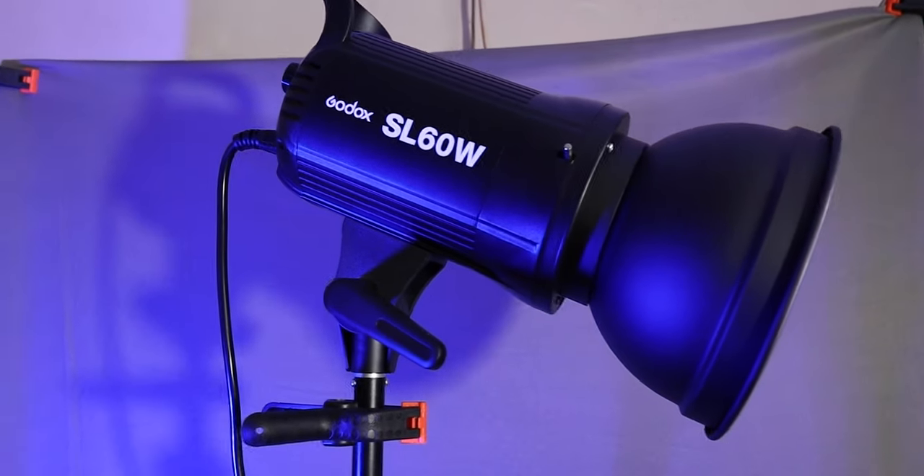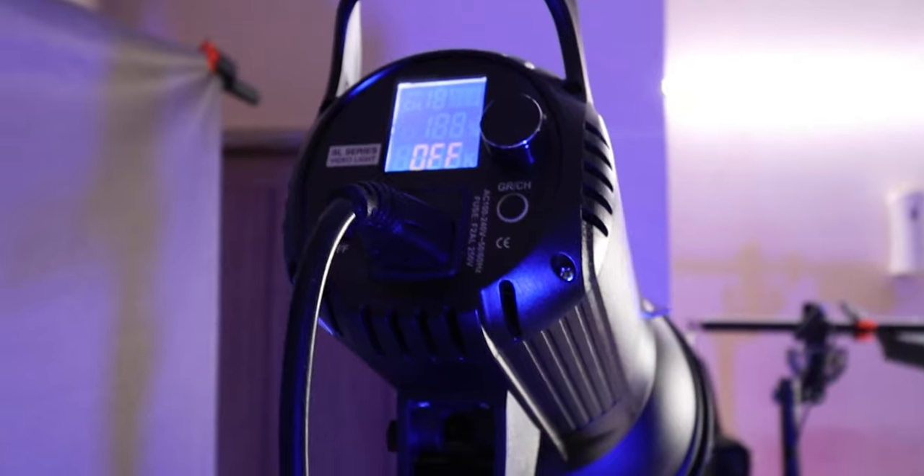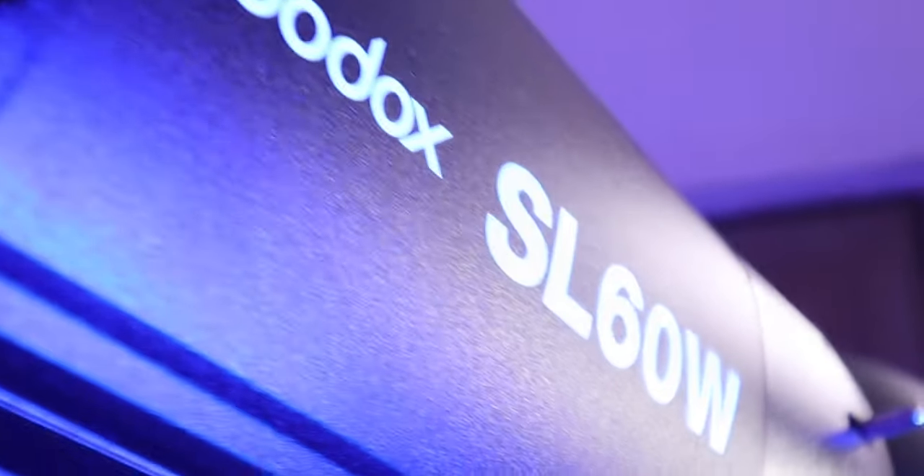If you are looking for a very budget light under 10,000 rupees, I would definitely recommend the Godox SL60. Keep in mind this is not a sponsored video — I bought this light for use in my own videos and I am reviewing all the products now. Godox, if you are hearing this and want to send me other lights to review, you are welcome.